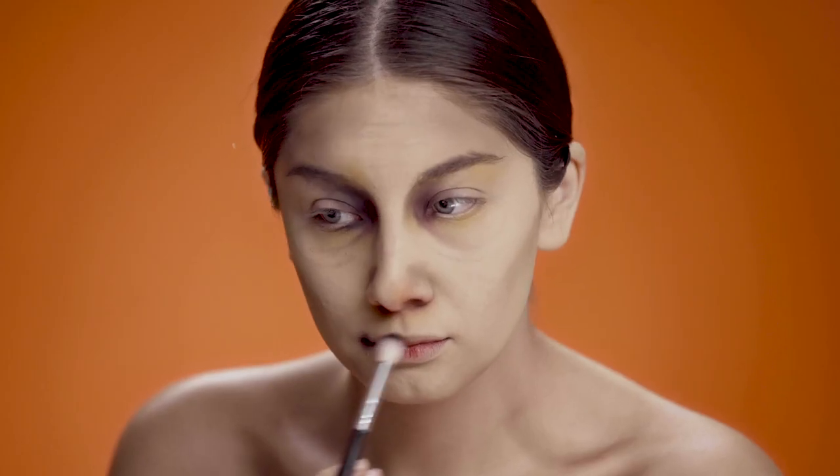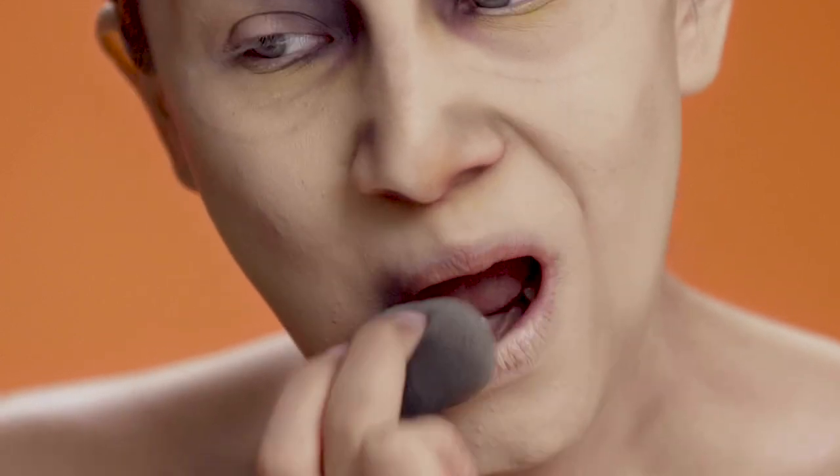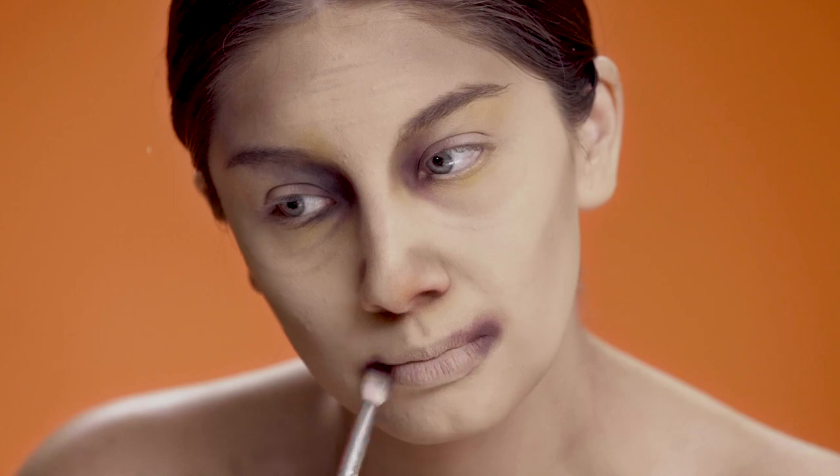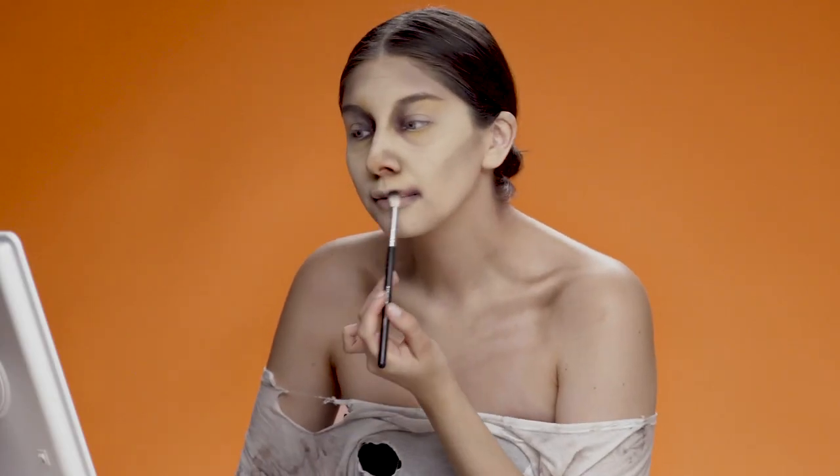To make my lips completely lifeless, I'm using my foundation brush and tapping that all over, and then adding some purple eyeshadow into the corners and to the inside of my mouth.